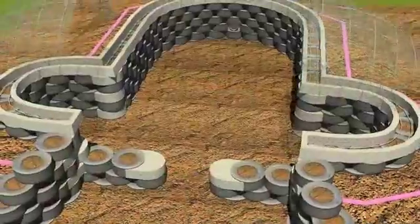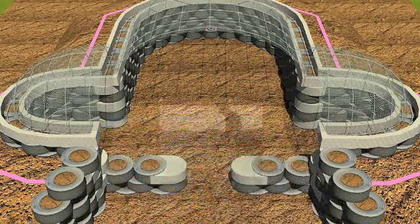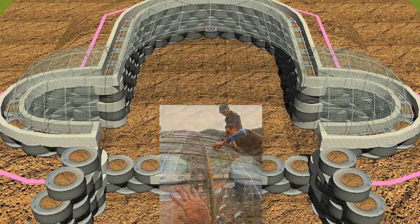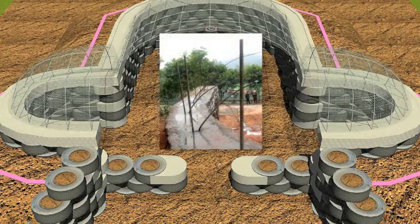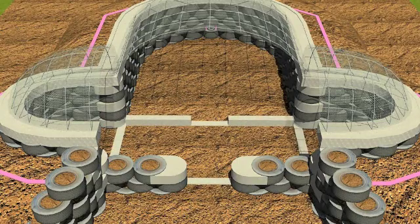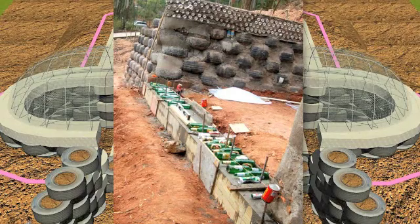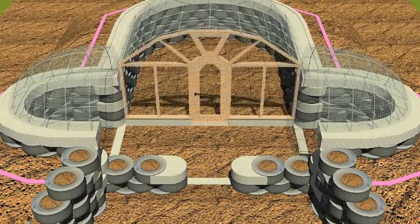The birdcage steel goes in at the same time, anchored into the bond beam itself. The birdcage is a form for a ferro cement vaulted roof structure. Here you can see how it is anchored into the bond beam with the steel, and it is set up to receive several coats of plaster to become a ferro cement dome. The little footing across the front will take some non-bearing framing, just filling in for glass and a door.